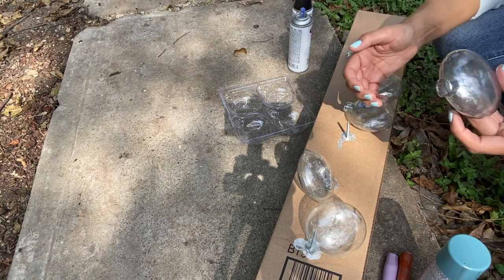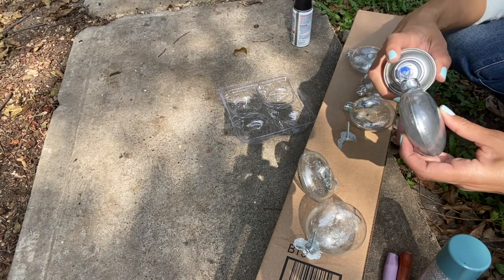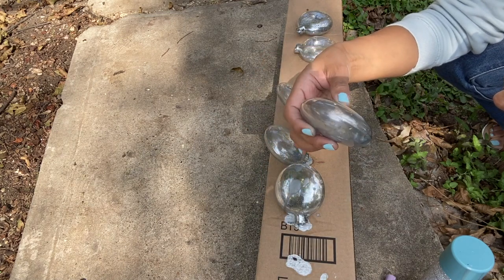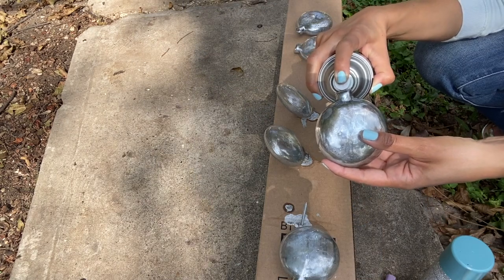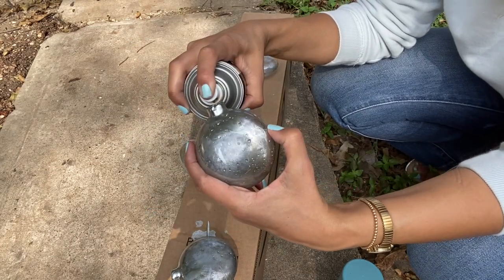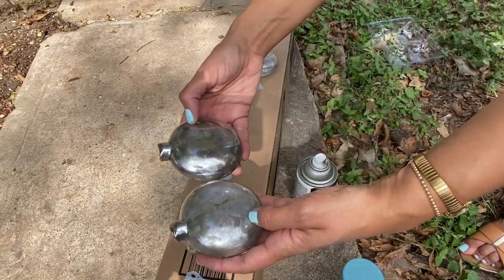After I let these dry for a while, I came back and added a little bit more Looking Glass spray paint to any areas that needed more coverage. But I noticed it was a very cool, pretty gray — more on the silver side — and I wanted something a little warmer. So I decided to go with Krylon metallic gold spray paint to add dimension and warmth, which I thought would go nicely with the yellow tones in my gold sofa. The metallic gold spray paint is a paint and primer all in one, so it has high adhesion — I didn't need to use a ton of it for it to shine through and warm everything up.